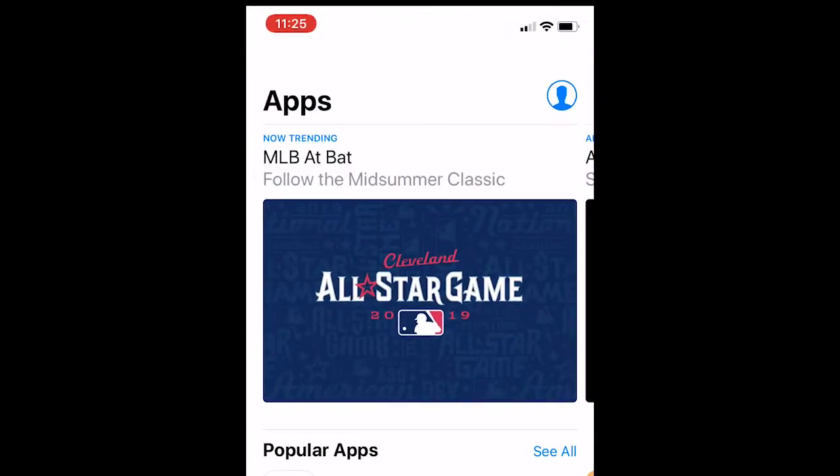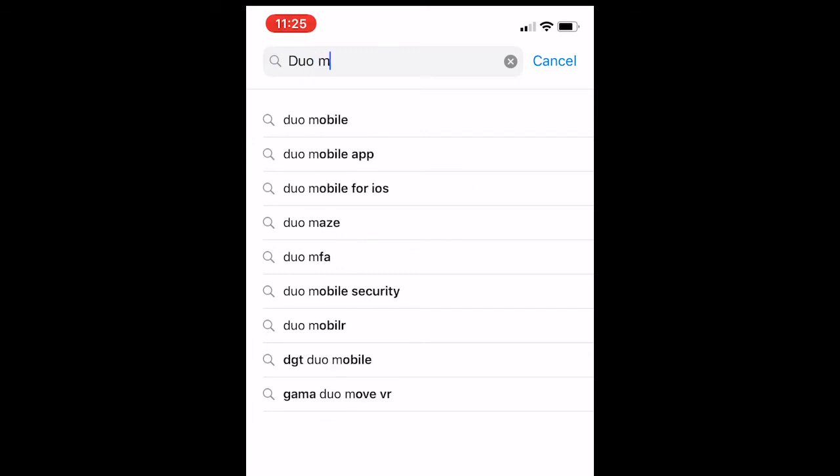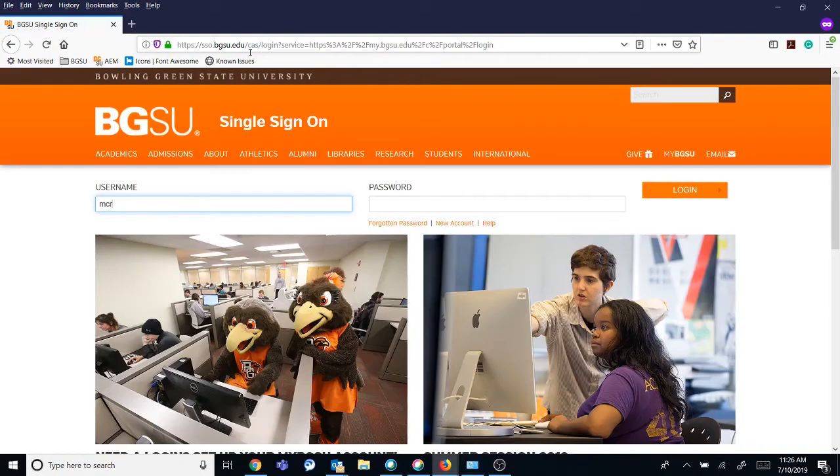In order to access many BGSU applications and services, you'll need to configure your device for Duo two-factor authentication. Head back to the App Store and download the green Duo mobile app. To sync Duo with your BGSU account, attempt to log in to the MyBGSU portal. You will be prompted with the Duo screen.